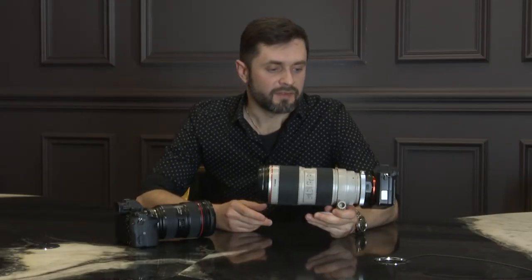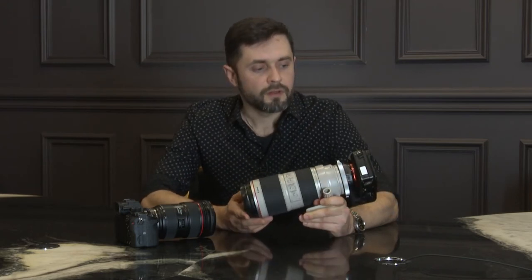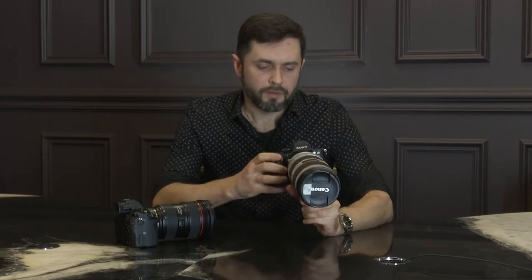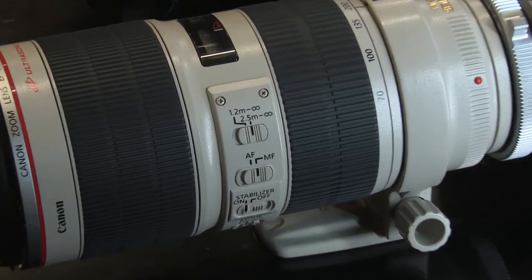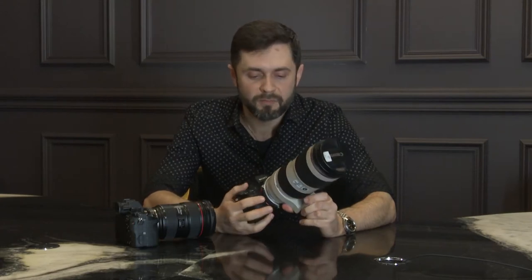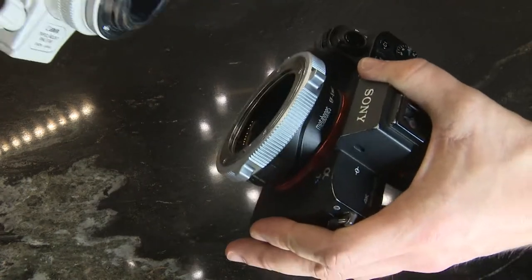Hello YouTubers, finally I got this camera — the famous Sony Alpha 7S. It's not an SLR camera, it's a mirrorless camera. It's famous and used by many videographers; it has become a favorite camera. Now I want to show you how to use this camera with Canon EF lenses.